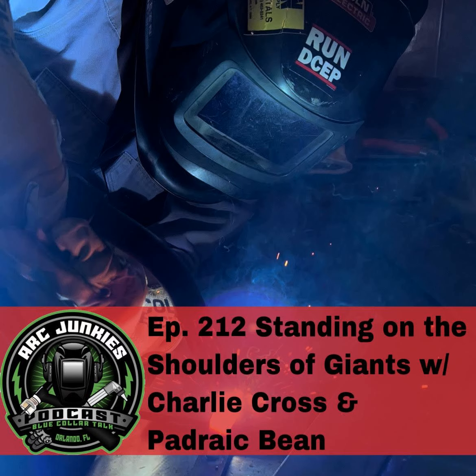All right, you know what time it is. Fire up your machine, drop your hood, and turn me up five. This is Rush Kane and you're listening to the Arc Junkies Podcast — helping you make every weld better than your last with each episode. And now your host, Jason Becker.